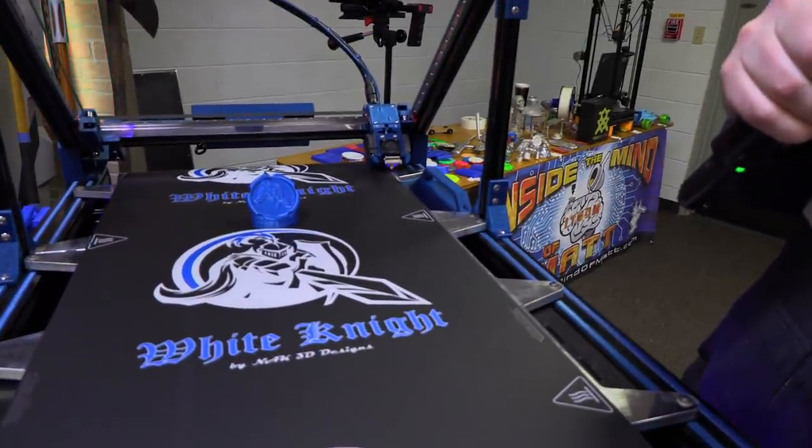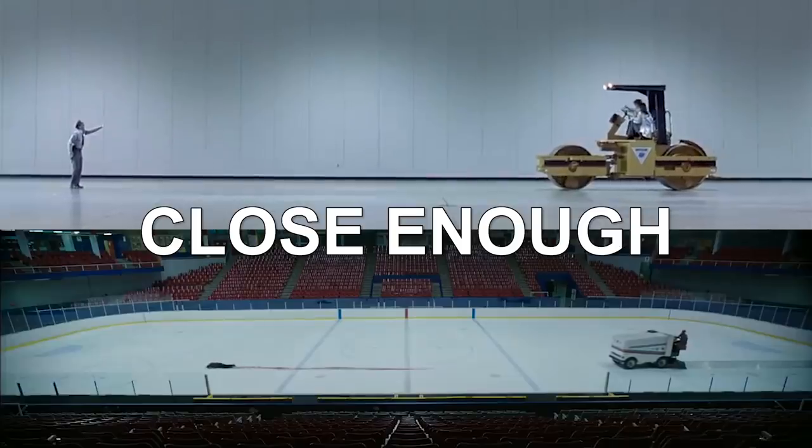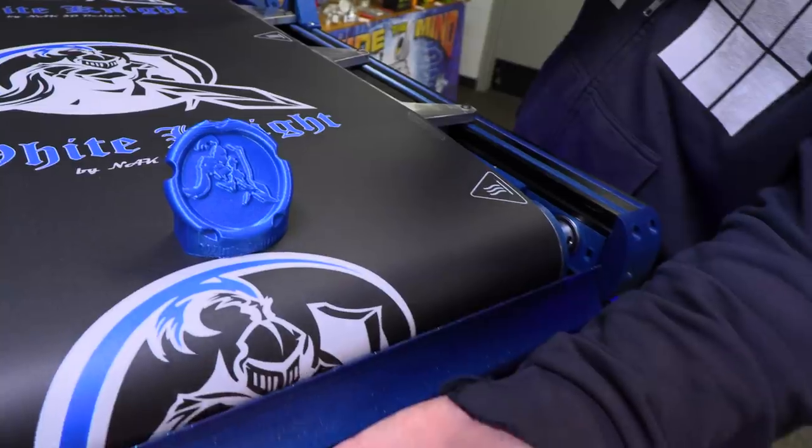It's like the slow-moving Zamboni from Austin Powers. You're about to be killed by a Zamboni! It builds the excitement, though.